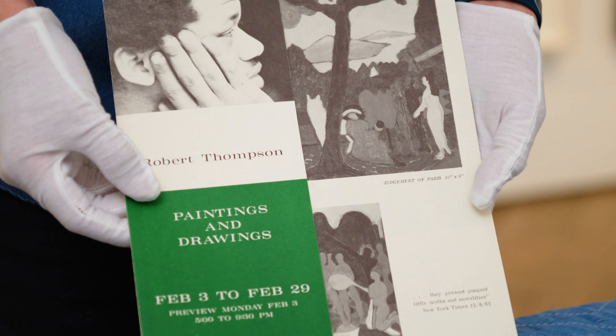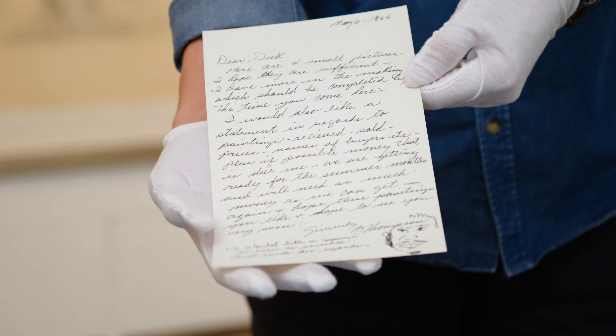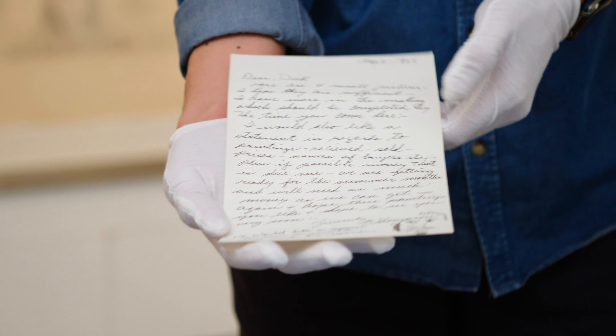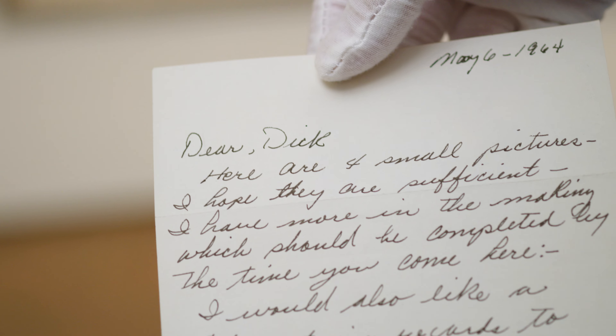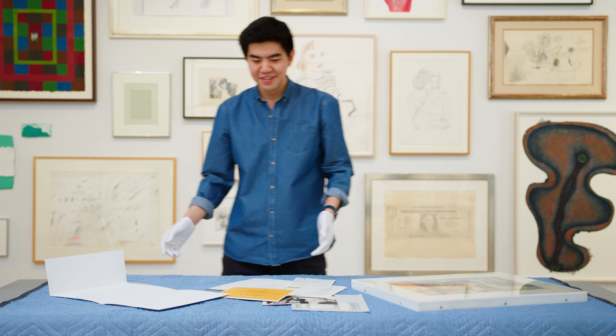So this is material from his solo exhibition at Richard Gray. This is a letter from Bob Thompson to Richard Gray when Bob was in Italy. Here's a self-portrait. So that's kind of it — thanks for watching.